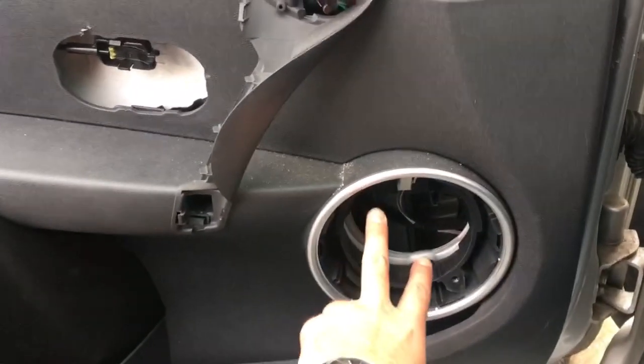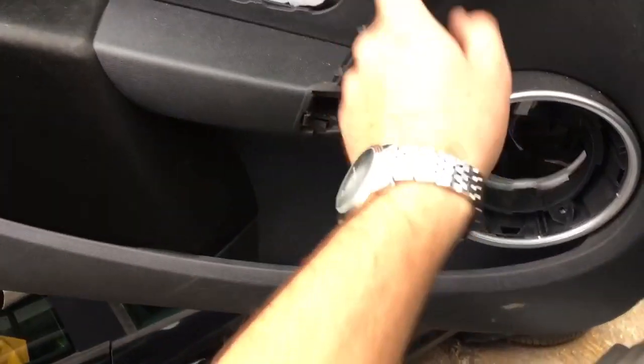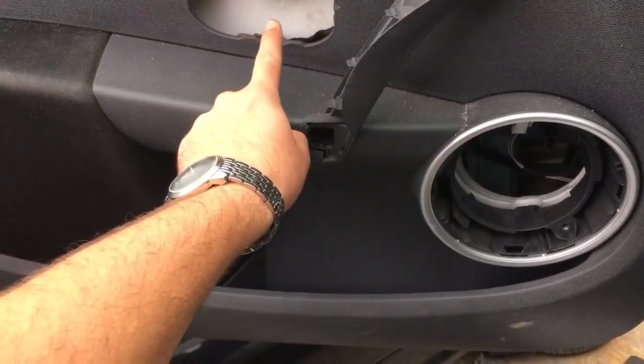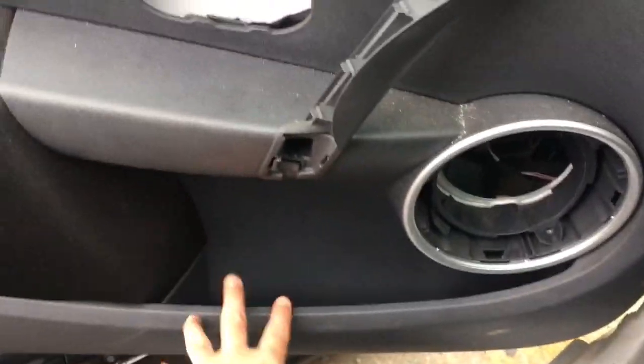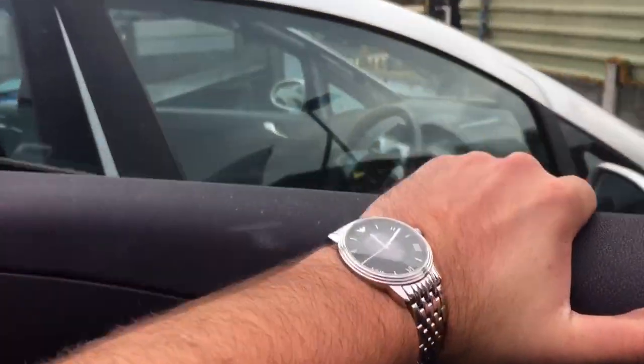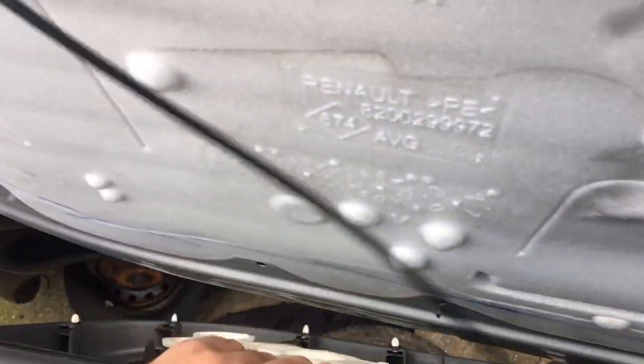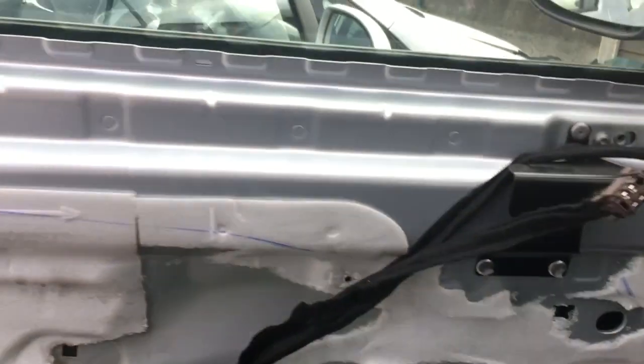I've removed two Torx bolts from beside the speaker as well, two underneath, two in the grab handle, and one in the door release handle. Got my interior trim panel popping pliers in. Released the door card, and after a little bit of persuasion you can now lift the door card up and completely remove it.